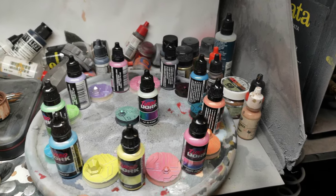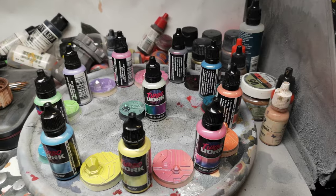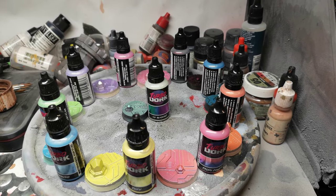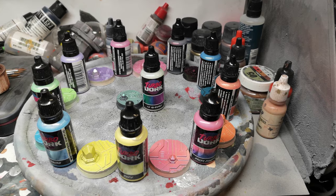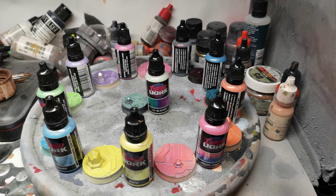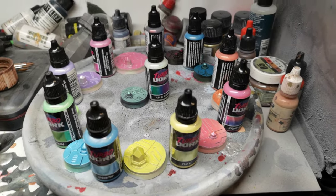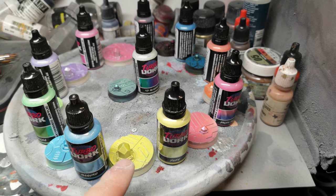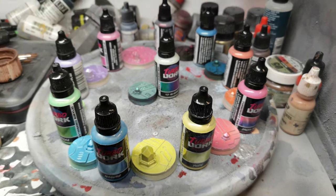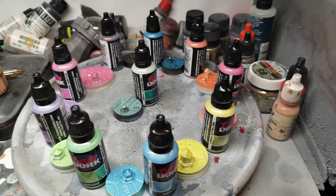Hi guys, in this video today I'm using my phone as a camera — I'm not set up for my camcorder unfortunately, but hopefully I'll be able to get enough decent footage to show you these new Turbo Dork paints that were sent to me kindly for review. What I've done is primed all these really cool bases from Dark Art Miniatures — they're necron bases, for necron miniatures or whatever other cool miniature you want to put on them. I'll put a link in the comments below to Dark Art Miniatures so you can check out their really cool bases.